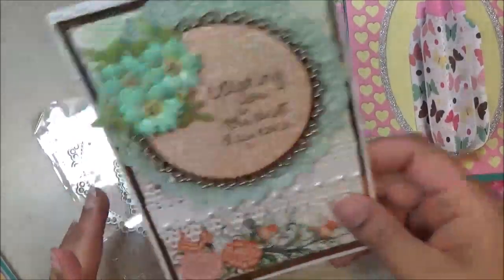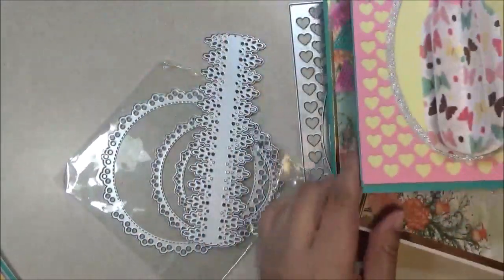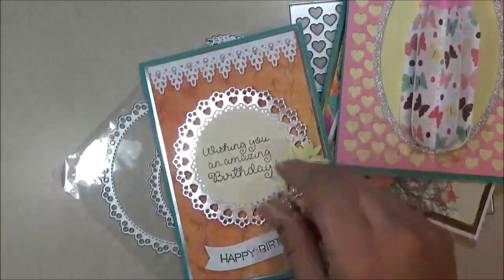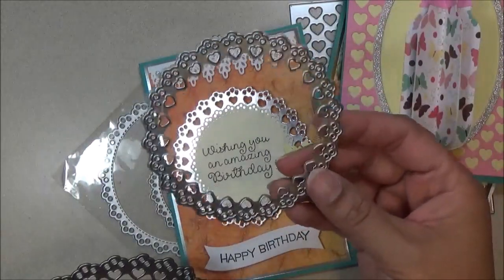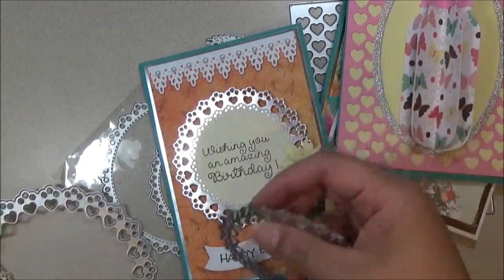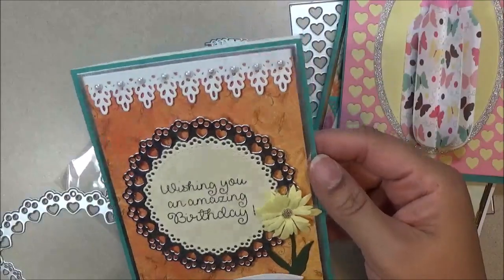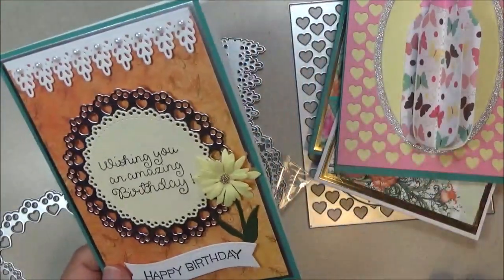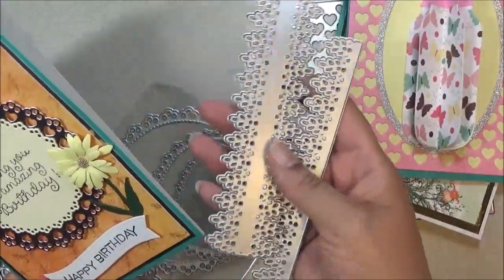Moving on to the next card — this one uses the heart and the doily. I used this doily along with the smallest doily in the set of three to layer it. It says 'wishing you an amazing birthday' and 'happy birthday,' and I put a little flower here. I also used this border that pairs with it, since it comes in a two-piece set.